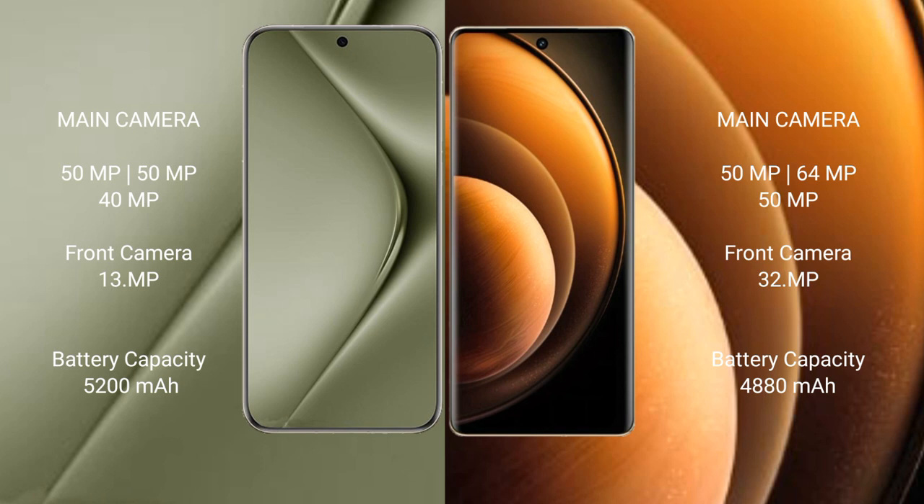Huawei Pura 70 Ultra features a triple rear camera setup of 50MP plus 50MP plus 40MP, and a 13MP front camera. Vivo X100 features a triple rear camera setup of 50MP plus 64MP plus 50MP, and a 32MP front camera.